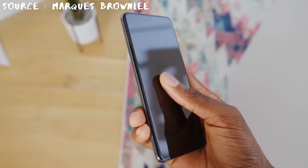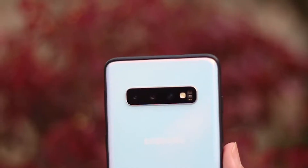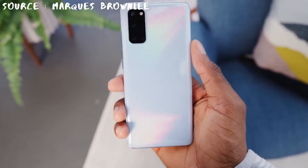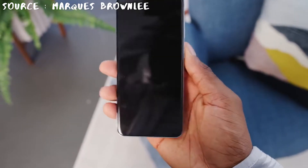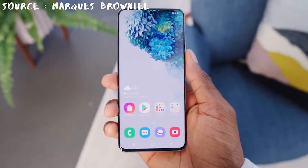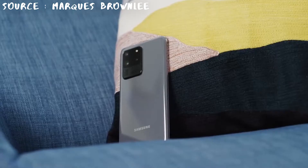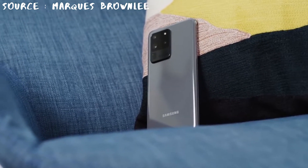All three S20 models — yes, even the entry-level S20 — are massive improvements over the last Galaxy S10 and S10 Plus. In this video we are only going to focus on the Galaxy S20 and S20 Plus. We'll talk about the S20 Ultra in a separate video, so subscribe to our channel right now so you don't miss it.